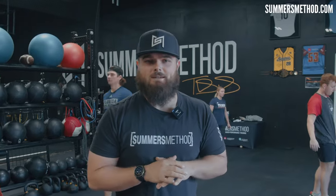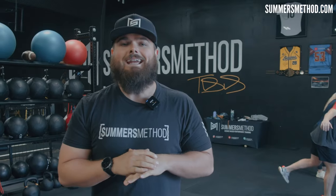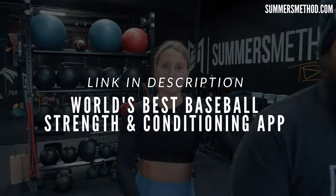Thanks for tuning in. Listen, if you want to use the same exact training programs that my elite college athletes use in-house, make sure you sign up for our brand-new Summers Method Plus app. It's a year-round training program whether you're a youth player, high school player, college player, or professional player — and the best part is you can get a seven-day free trial. Click the link in the description, and always remember I'm pumping out weekly content on this YouTube channel, so make sure you subscribe. Appreciate you, we'll catch you next week. Game rewards the grind — it knows how much you've invested.